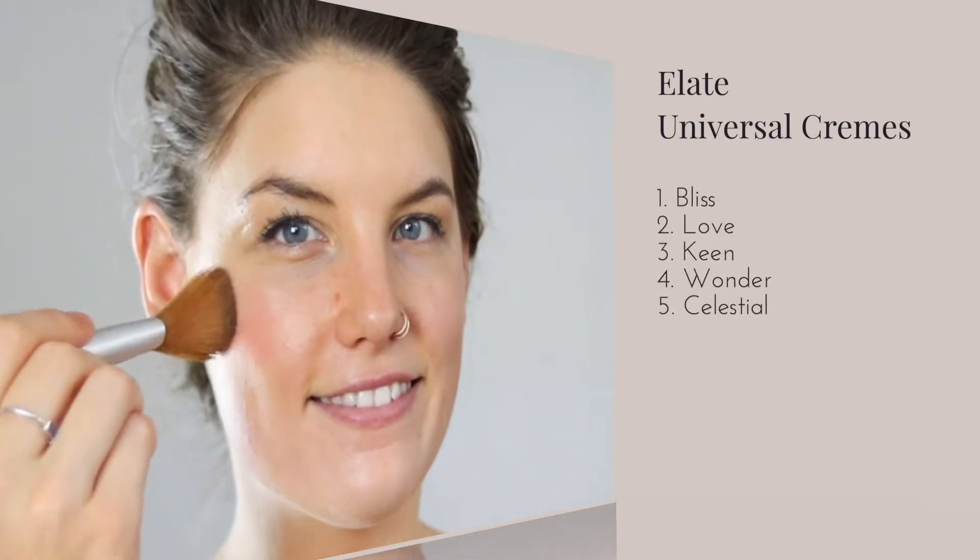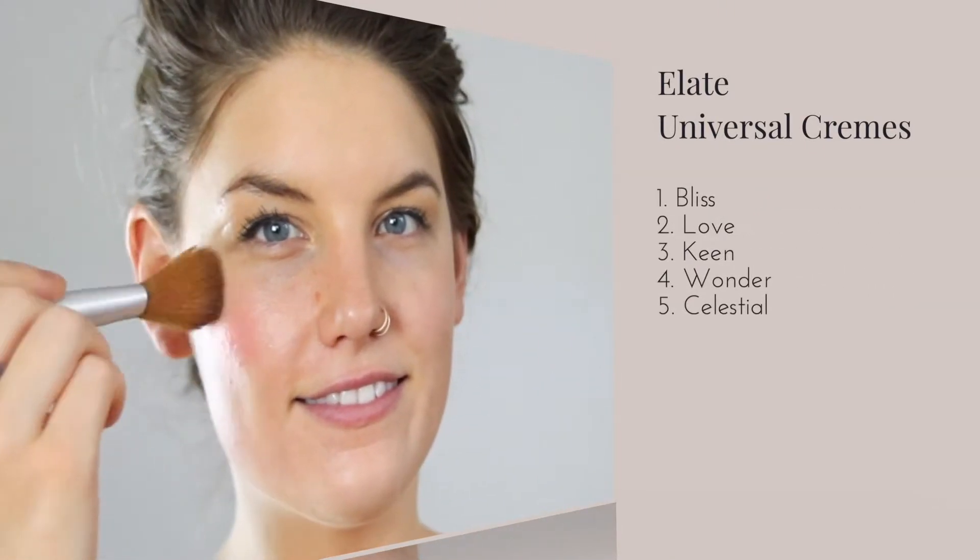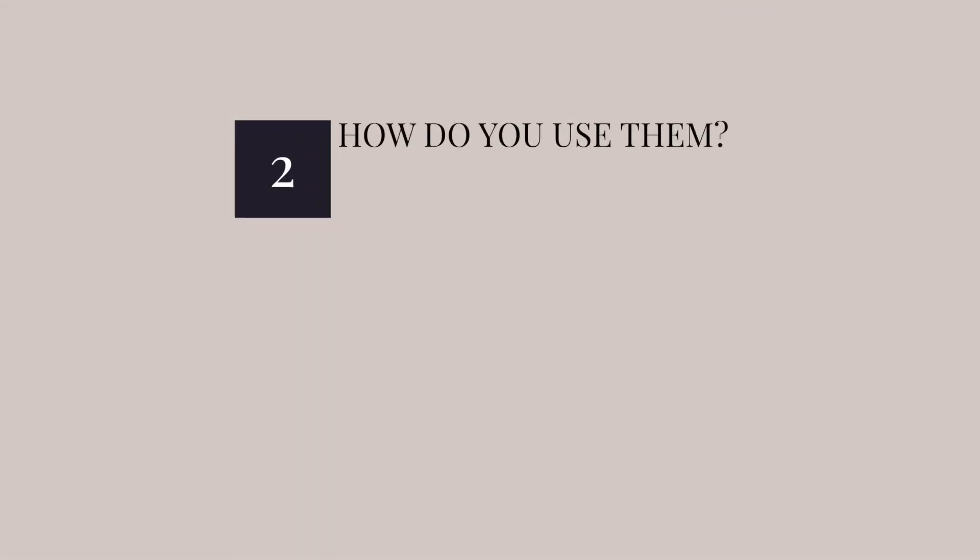The colors we have here today are Bliss, Love, Keen, and the highlighters Wonder and Celestial.